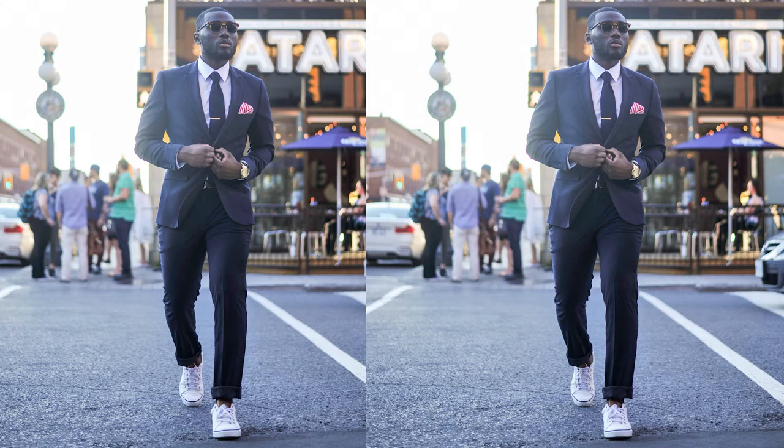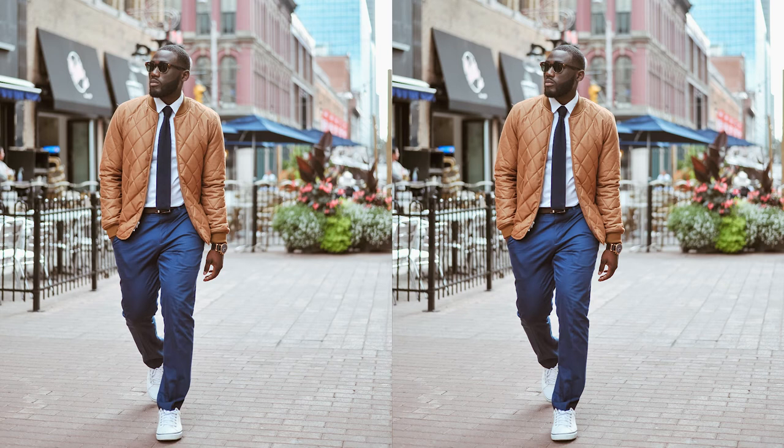As you can see in these examples: for the first look, I have on a navy polka dot suit with a pair of white low-cut sneakers. I was very comfortable that day — looks very clean. Really, really enjoyed this look.